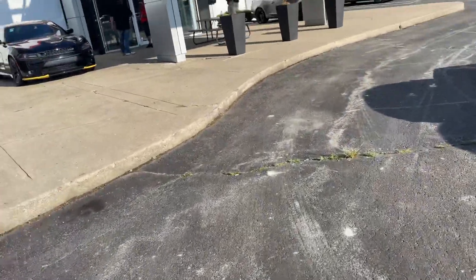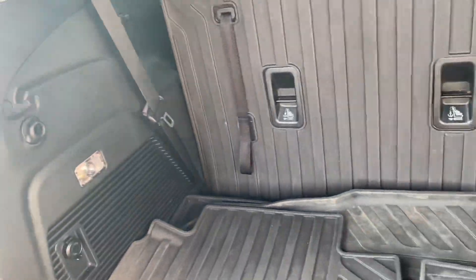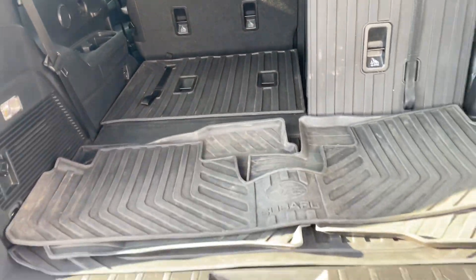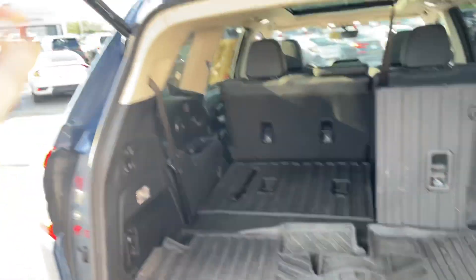You can do the powered liftgate, which is where you just tap the button and it opens for you. As you can see, there's a Harman Kardon subwoofer back here and a pretty good amount of room even with the third row up. You've also got a 12-volt plug-in for a tire inflation kit in case you need it. Let's drop these seats — you can see a good comparison of what it looks like with the seats dropped versus up, and with the seats dropped you've got tons of room for storage.